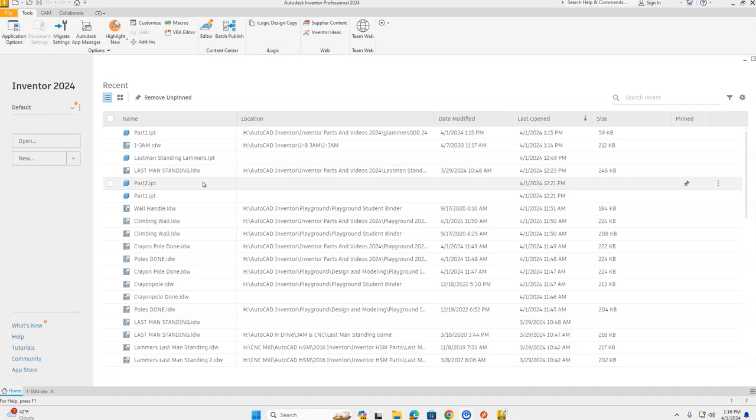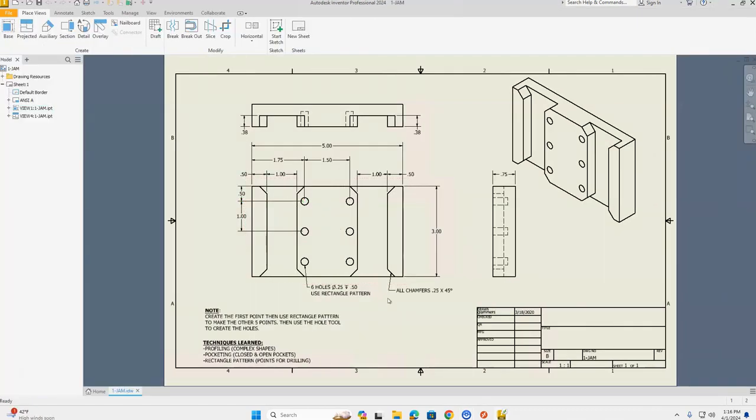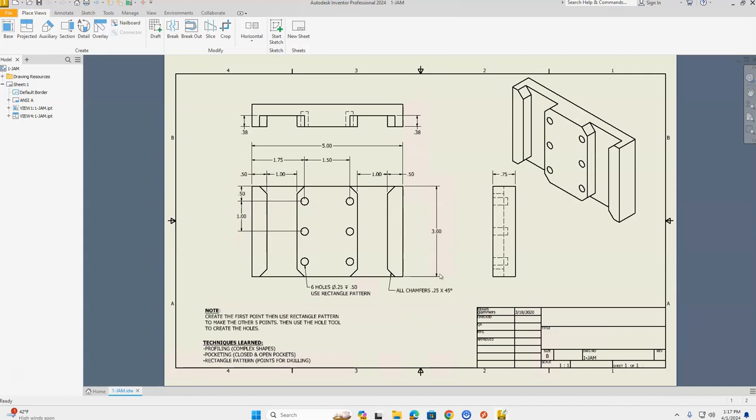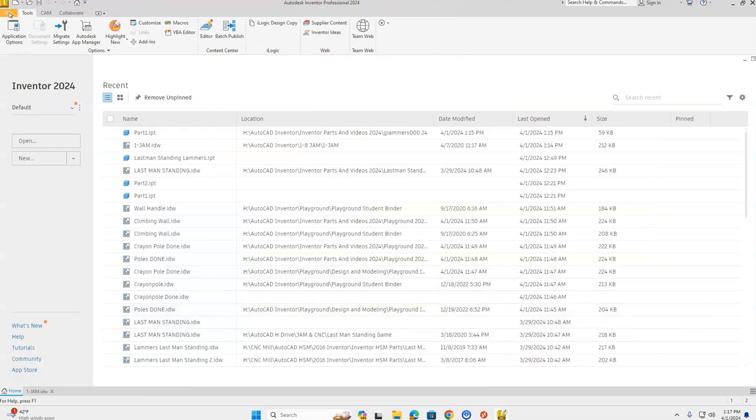Welcome to Butler's Precision CAD CAM. Today we're going to take a look at creating our One Jam part. We're going to be learning profiling complex shapes, doing pocketing — open and closed pockets — and doing rectangular patterns by creating points for a drilling operation. The overall shape is going to be a rectangle: horizontal width of five, vertical height of three, extruded back 0.75 inches.